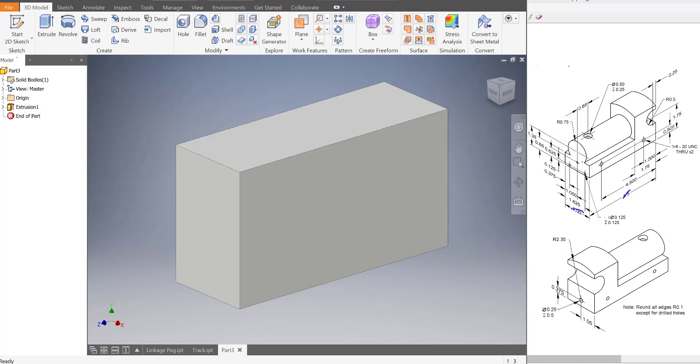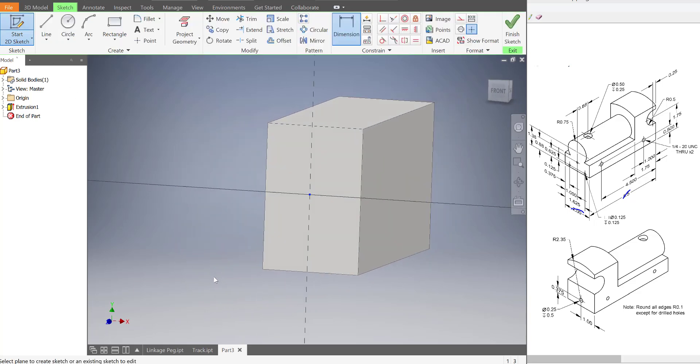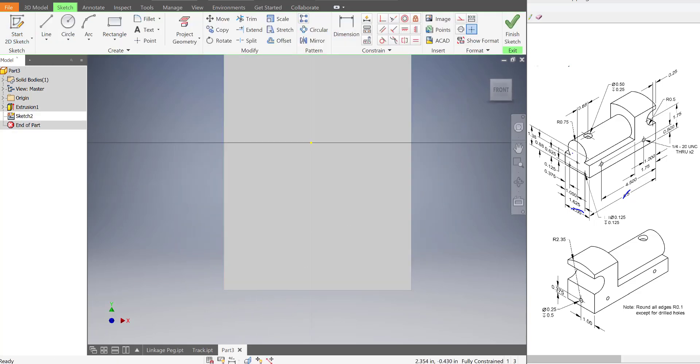Let's start by making the front of the train. I'll start a sketch at the front, and I'm going to draw out this profile. Instead of using a line, let's just use a rectangle.